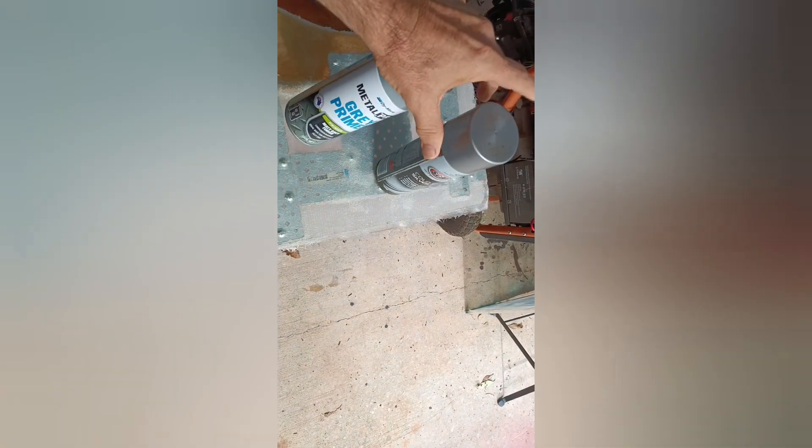Next morning — come up really good. The bracing is really effective on there, so that'll hold nicely. I'll do a little bit of sanding, smooth off the edges.